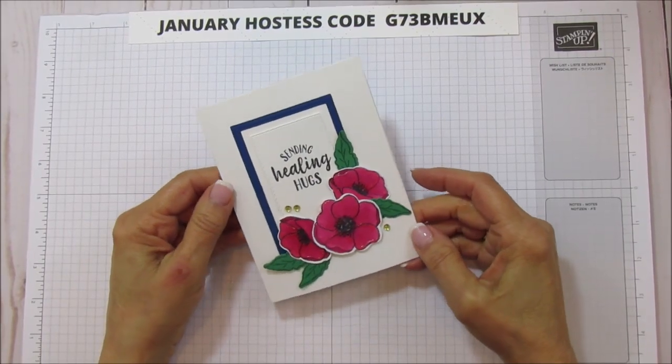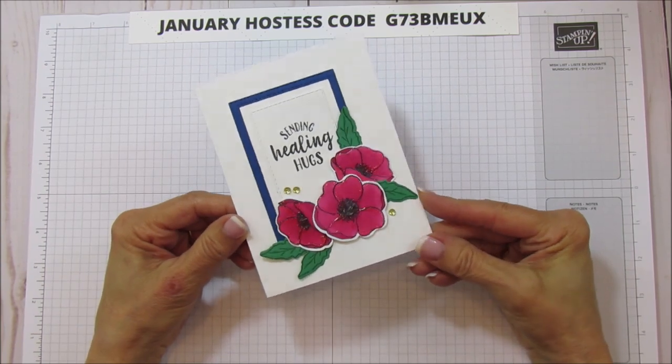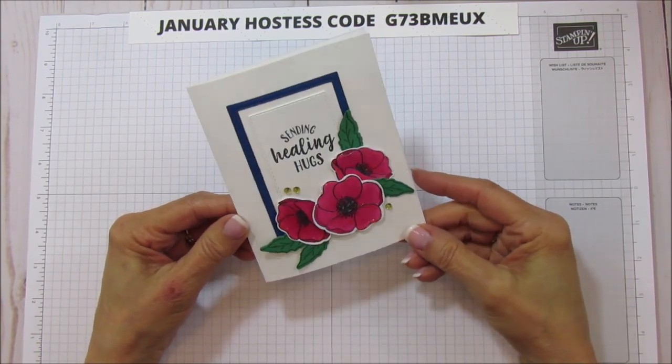Hello everyone, this is Angie at Stampin' with Amore, and today I am sharing another card with you. This one is using the Painted Poppies bundle.